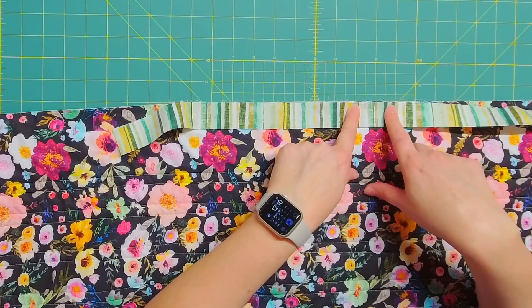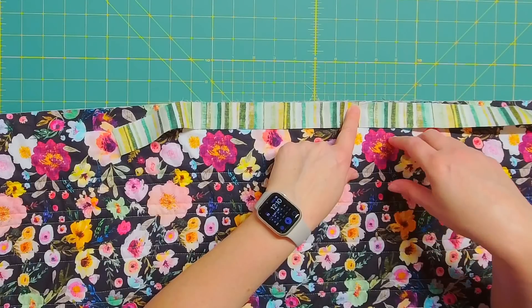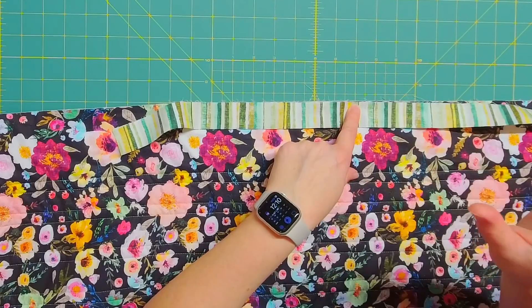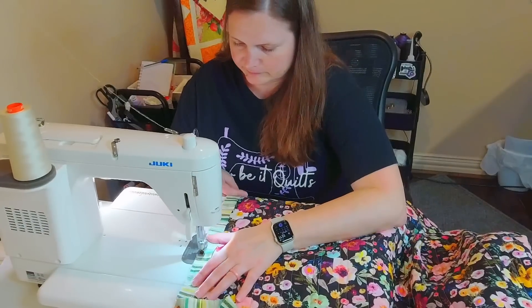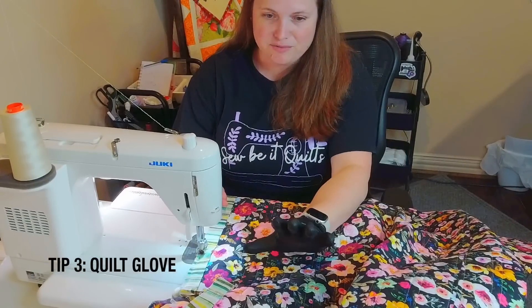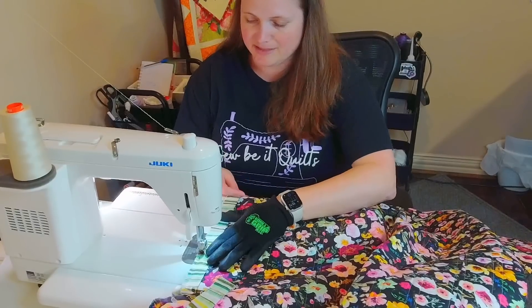I just use my quarter inch foot, just as I did with piecing. I'll start sewing and backstitch really well because when I bring the binding together I don't want those stitches to come undone. I'll sew all the way around the quilt and show you what I do at the corners. Another tool that comes in handy is a grippy glove to help move the fabric through a little bit easier.